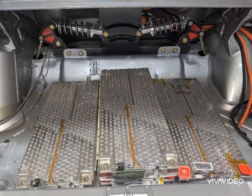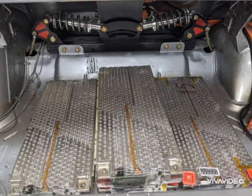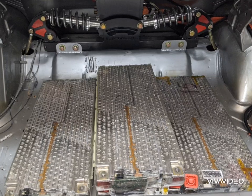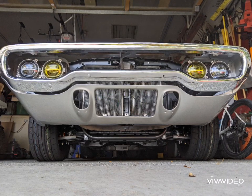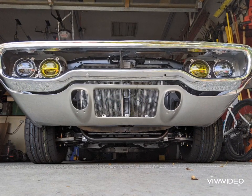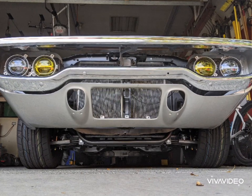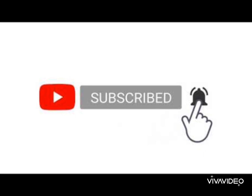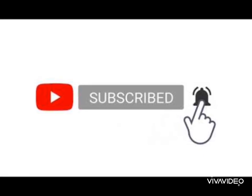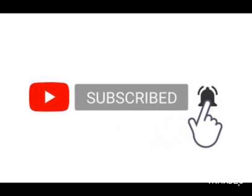I only had ten modules under the hood, so the remaining six are going to go in the trunk. I'm still trying to figure out if I'm going to go flat or build another stack of six like I did under the front. Next time I'll be finishing up the battery boxes and I'll start the wiring. If you like these videos, please subscribe — you can ring the bell for notifications. I appreciate any thumbs up and all the comments. I'll see you next time.